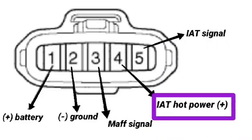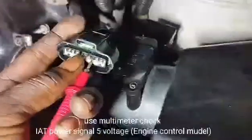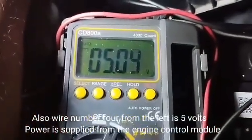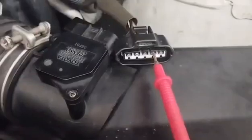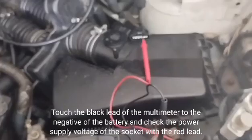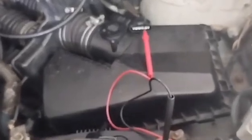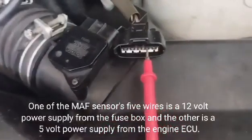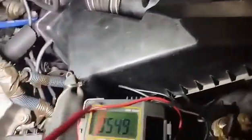Next, check wire number 4 for IAT hot power supply — 5 volts. Use the multimeter to check the IAT power signal, which comes from the engine control module. Wire number 4 from the left carries 5 volts supplied from the engine control module. One of the MAF sensor's 5 wires is a 12-volt supply from the fuse box; the other is a 5-volt supply from the engine ECU.